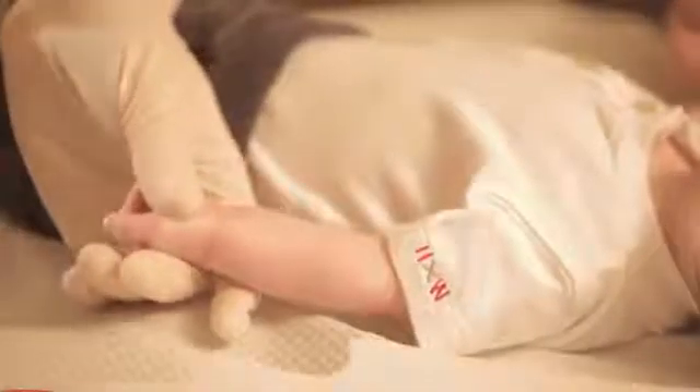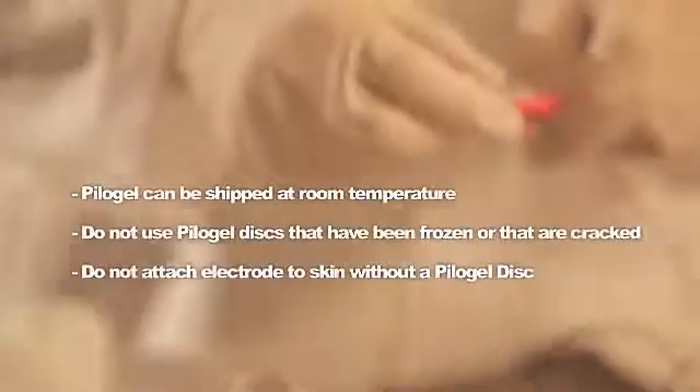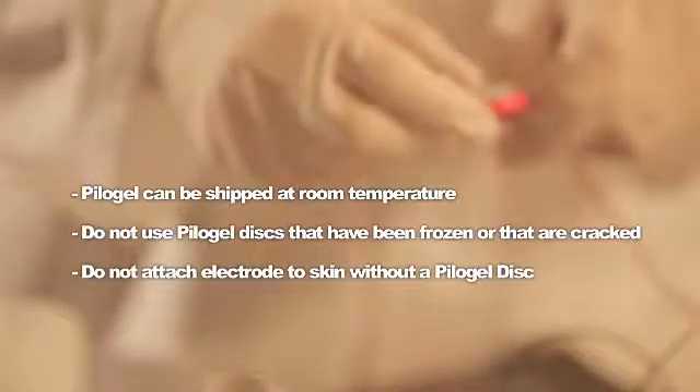To clean the skin, put on gloves, swab the area vigorously with alcohol, then clean the area with deionized water and wipe dry. Place a drop of water on the skin prior to the pilot gel disc attachment — this will help ensure uniform contact over the area and may reduce the possibility of a burn.